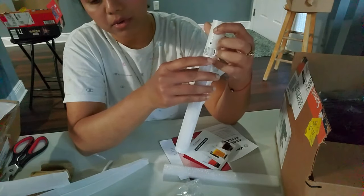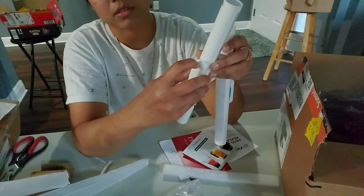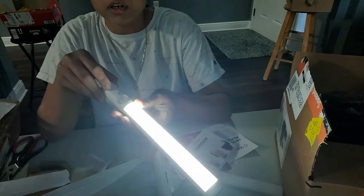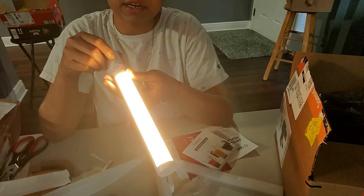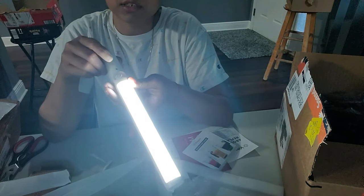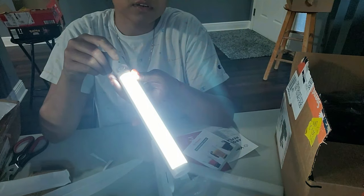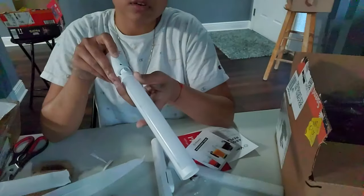You can turn it on and turn it off, and paste it in your closet. There's another button so you can change the mode — white light or yellow light — you can change it here. That's a good one.